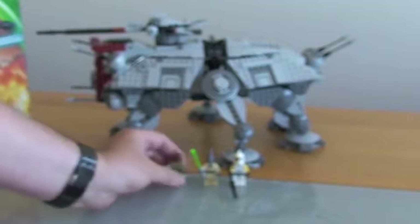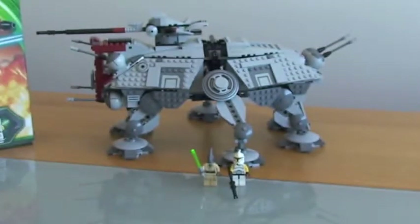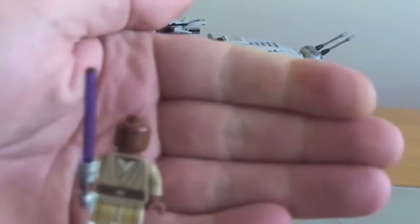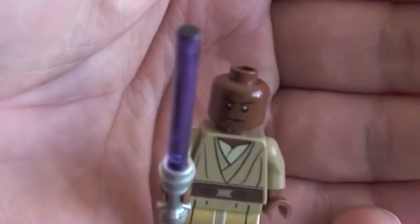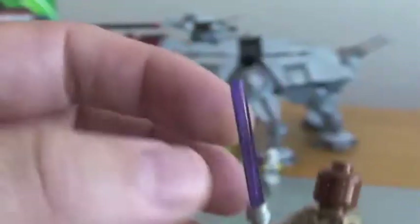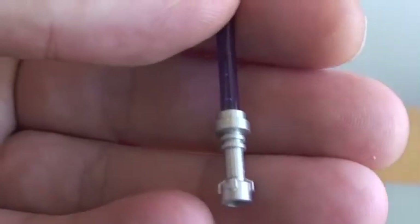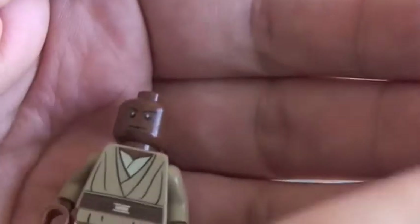Next up we have Mace Windu. He's got some really good printing on his torso and on his legs, and comes with a purple lightsaber. Only a one-sided face, but yeah, really good printing on Mace Windu.